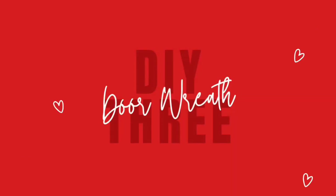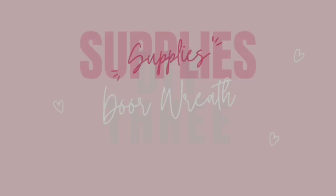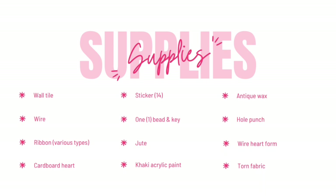My last DIY number three is a vintage door wreath. The supplies needed include a wall tile, wire, six different types of ribbon, a cardboard heart, a sticker that says 14, one bead, one key, some jute, khaki acrylic paint, antique wax, a hole punch, a wire heart form, and some torn fabric.